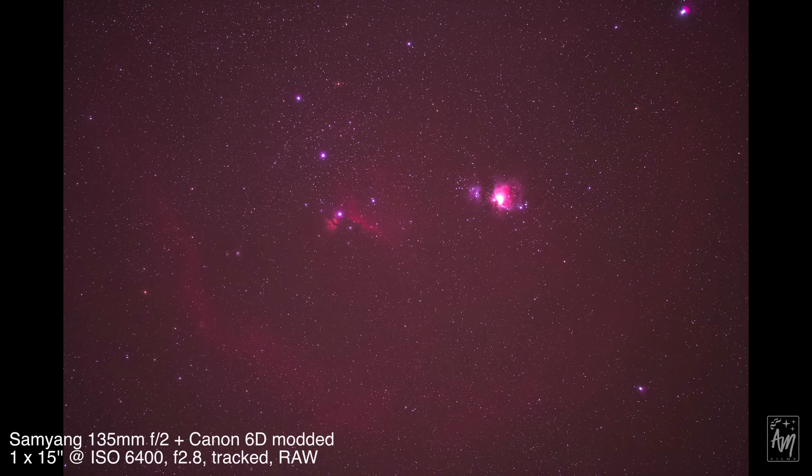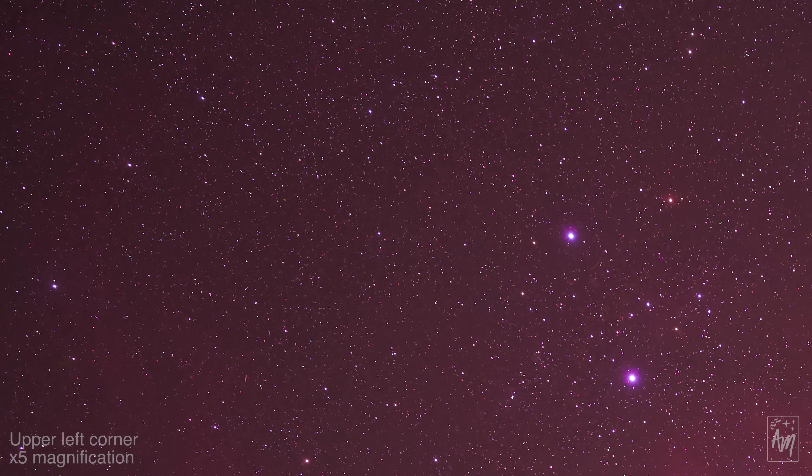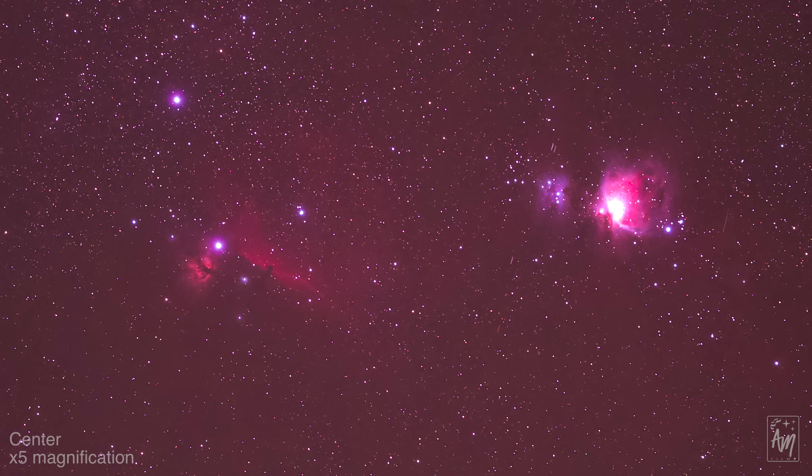There is a light fall-off from corner to corner, but it's not very pronounced and you can easily correct it in post-processing. At f2.8 there is a very slight improvement in sharpness, but it's really not noticeable. The lens has reached its maximum sharpness from corner to corner for astrophoto purposes, and at this aperture you also slightly reduce the vignette effect. Just look at how much detail you can get for this exposure time — you can already see why this is a great addition to your astro lens shelf.